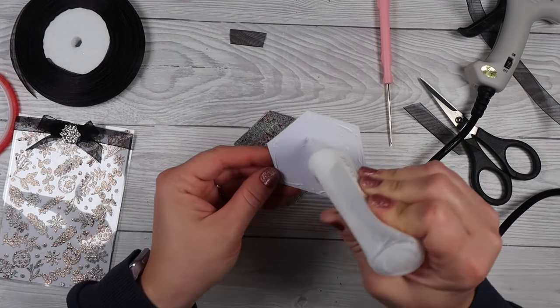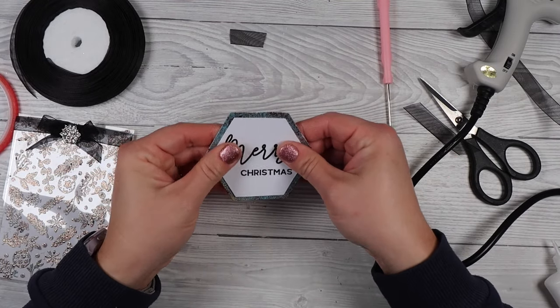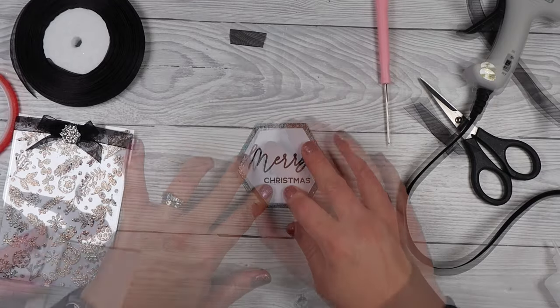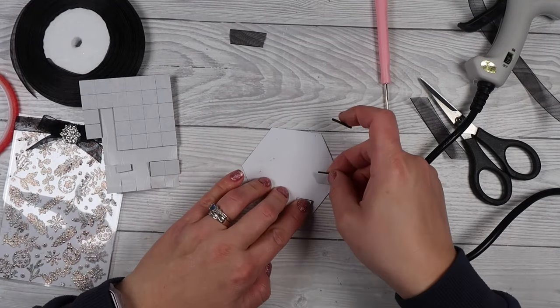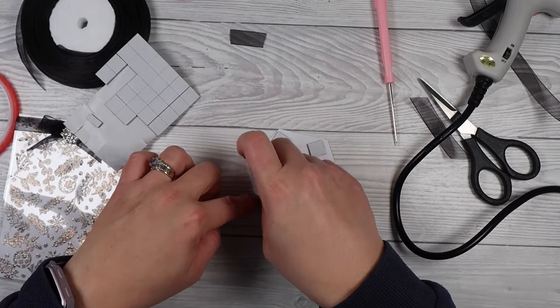When that's done, I'll put the elements together. I'm using liquid glue on my sentiment, sticking it down on top of my embossed image, then foam pads on the back of that to stick it to the front of the card — and that finishes off the card.